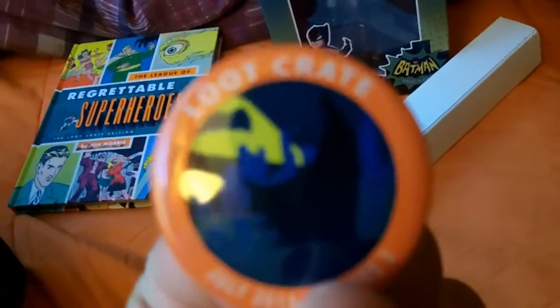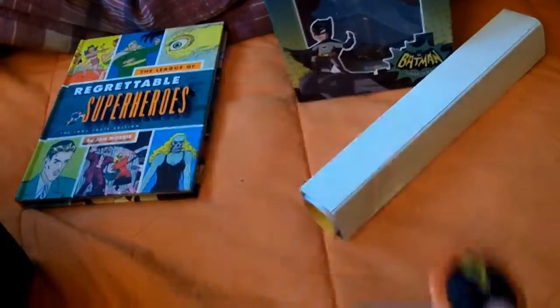We got the pin for this month, which is Batman. You can see — it's pretty cool.